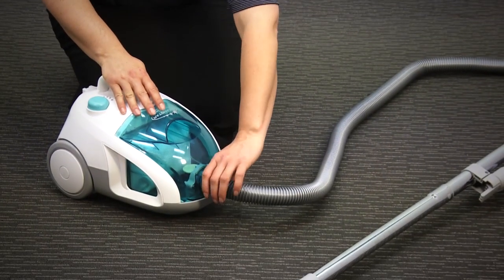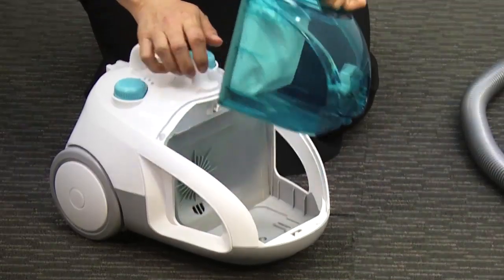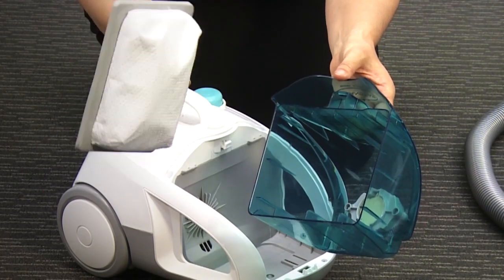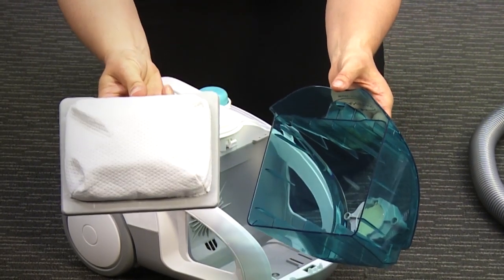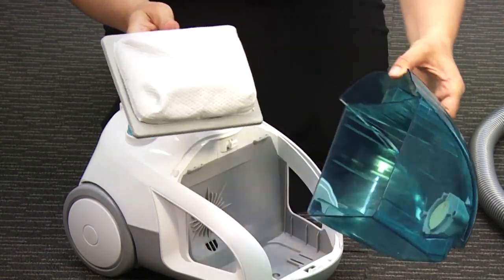When you're finished vacuum cleaning, best to clean up your vacuum cleaner. Take the hose out, remove the canister. The filter comes out — just ensure that that's clean. It's washable as well. Make sure it's completely dry before you use the vacuum cleaner again. And empty the dirt into your rubbish bin.